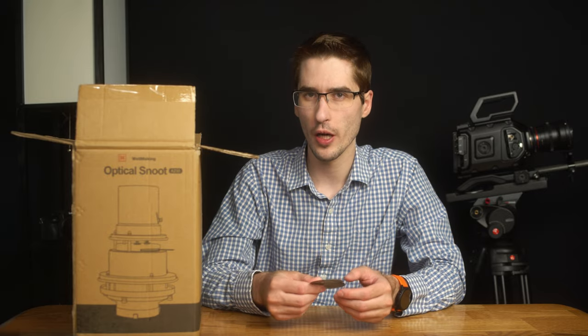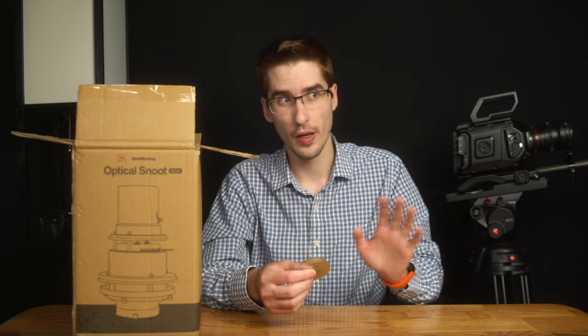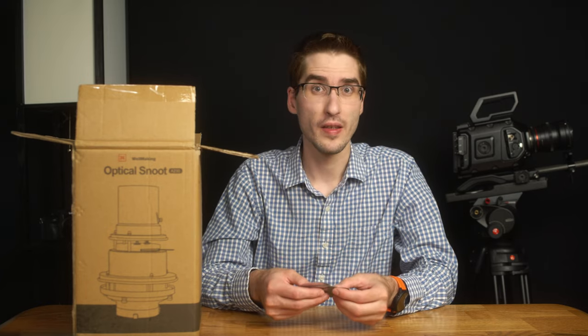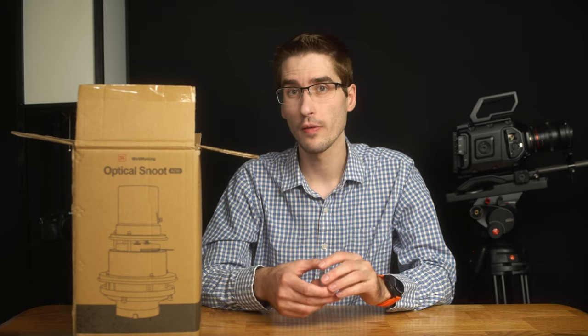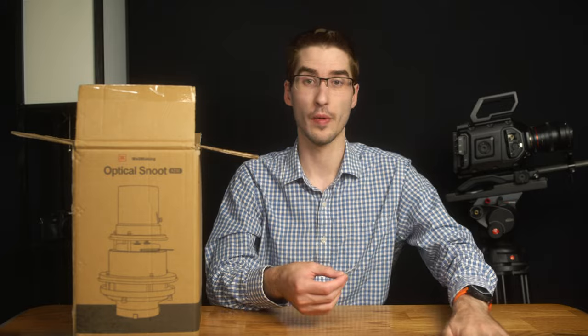If you're familiar at all with theater production, gobos are really common to create star shapes or sweeping light effects on the stage itself, but they are useful for filmmakers as well, especially if you're going to do something like simulate window light coming through some shades.